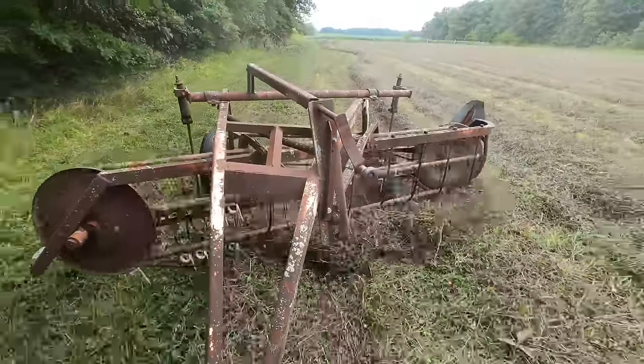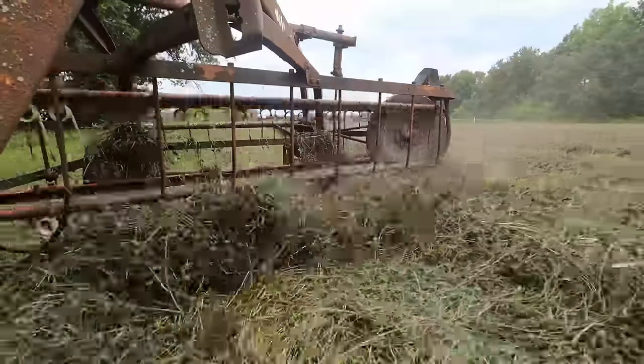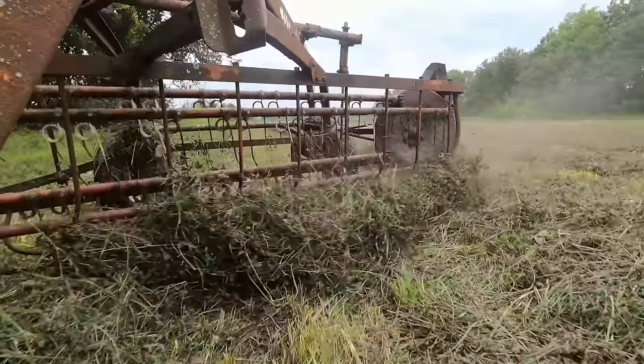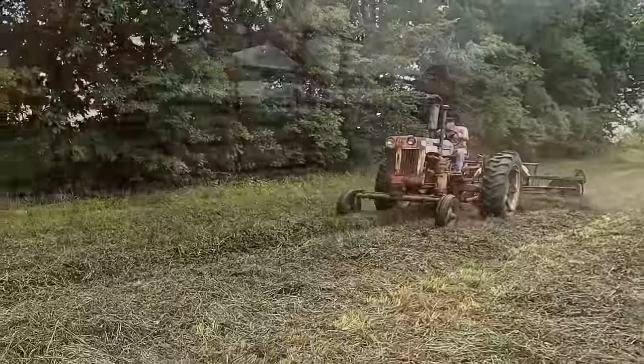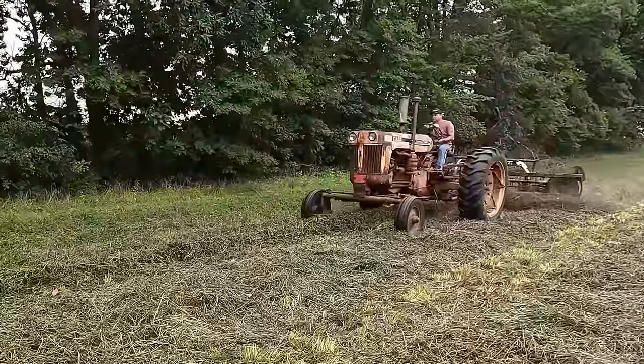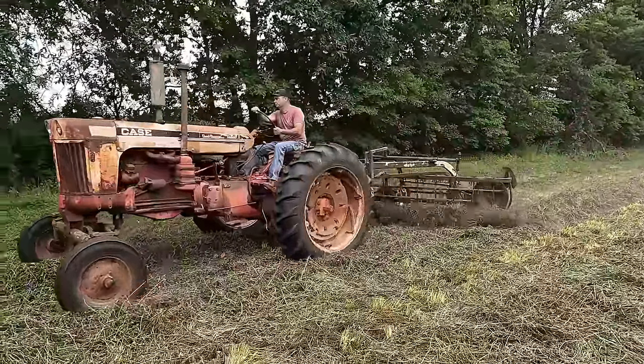Yesterday I cut this hay field. It's a mixture of grass and red clover. Today I'm going to rake the hay away from the tree line. It's shady on this side, and it's not a very sunny day today anyway. There's actually less grass on this side as well, but we're going to rake it out to where it'll be in the sunlight.